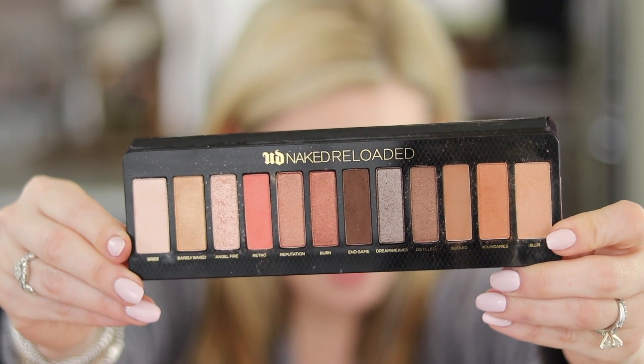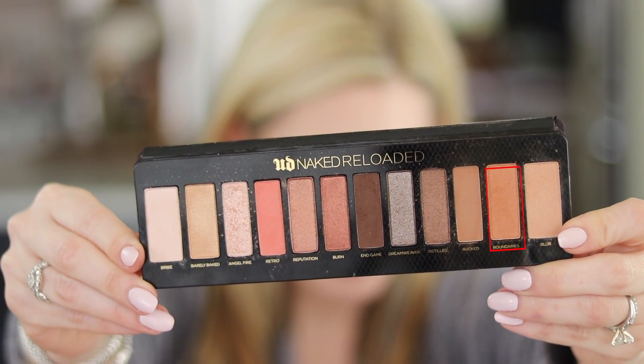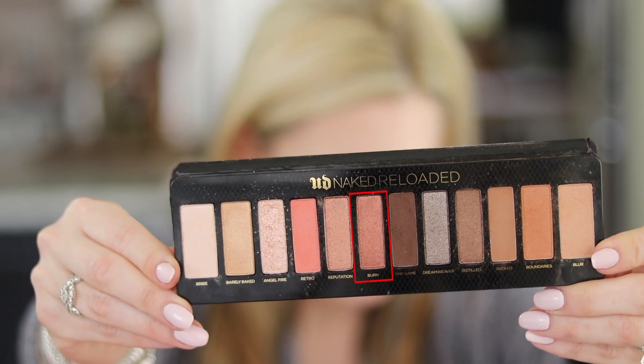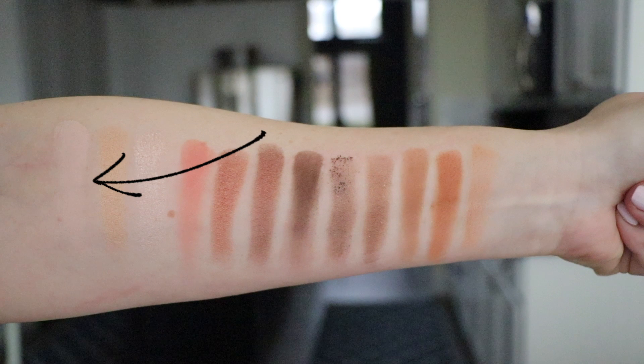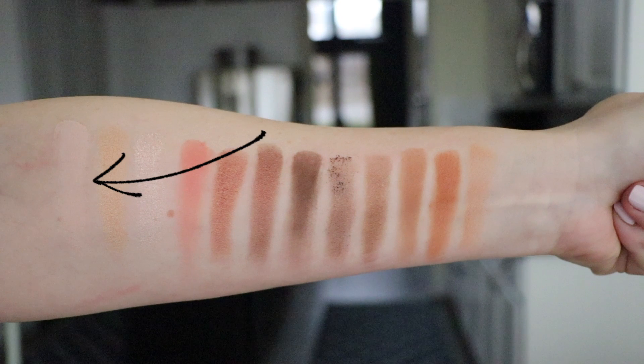According to Urban Decay, there are three textures: mattes, metallics, and micro shimmers. For mattes, there are five shades: Bribe, Retro, Bucked, Boundaries, and Blur. The metallics are Barely Baked, Burn, and Distilled. The micro shimmers are Angel Fire, Reputation, and Dreamweaver. First up is Bribe — basically an ivory matte shade, very pigmented, with a very subtle sheen that's barely noticeable once blended out.